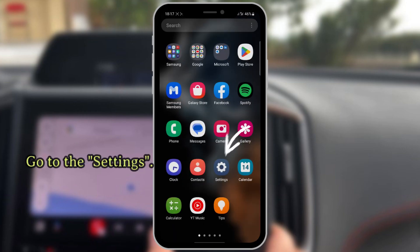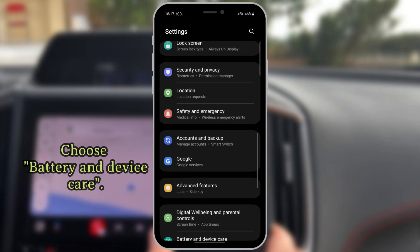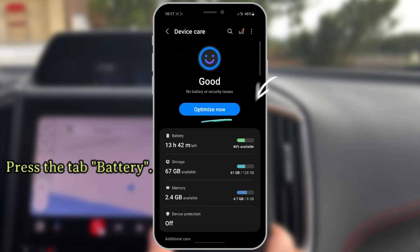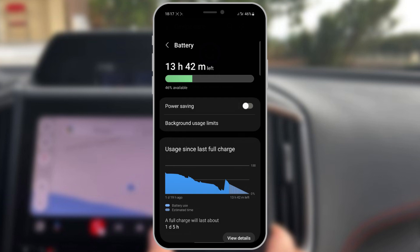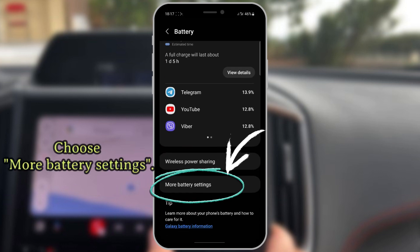Go to the settings. Choose battery and device care. Press the tab battery. Choose more battery settings.